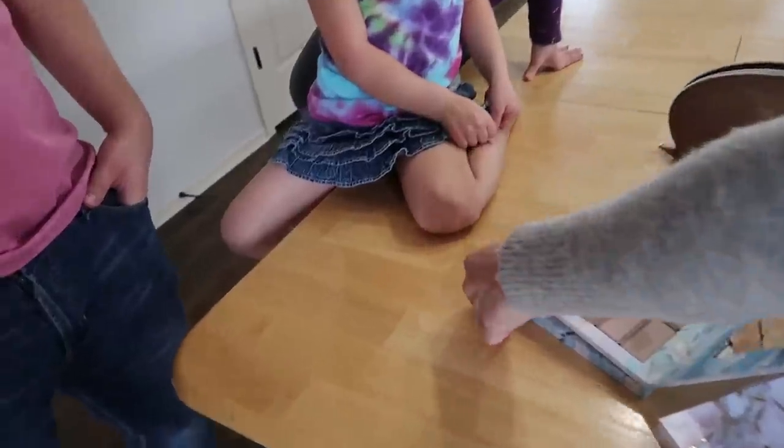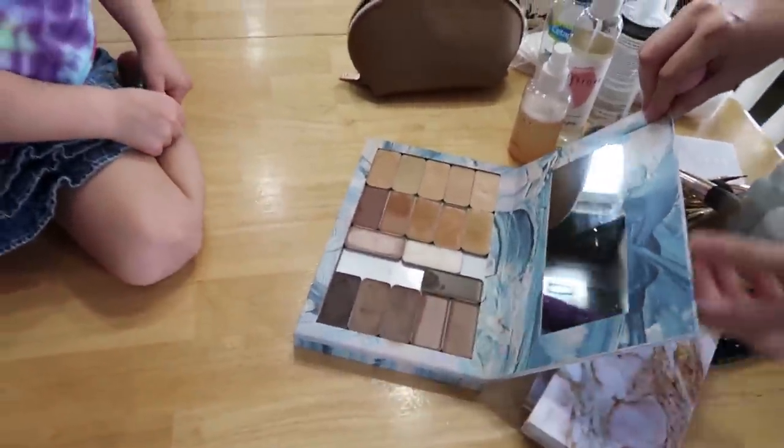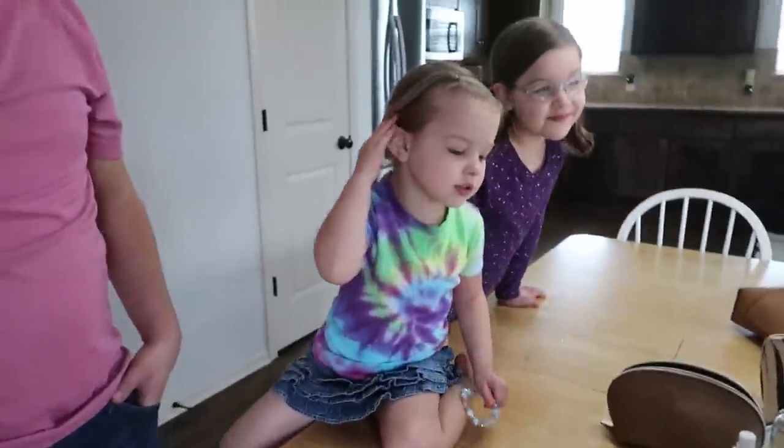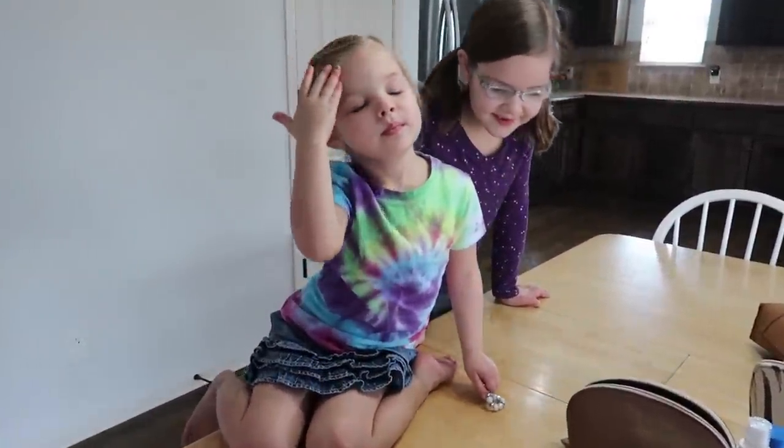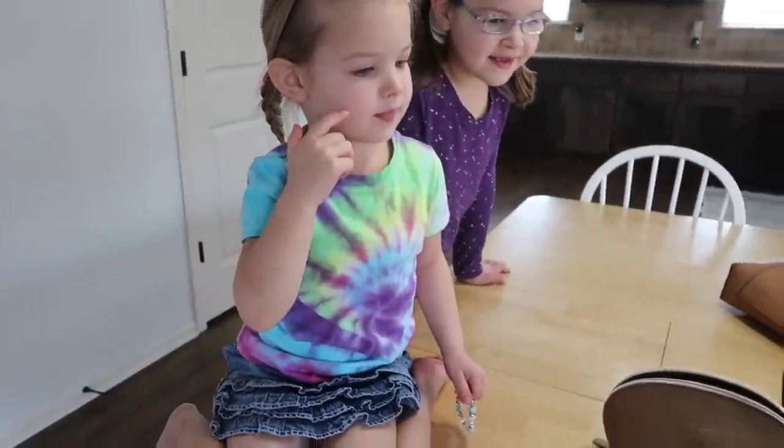I need all these colors so I can do everyone's faces because everyone is different, right? Everyone's skin is different. I like looking in the mirror. Do you like looking in the mirror? Look, you can put all your makeup in here.